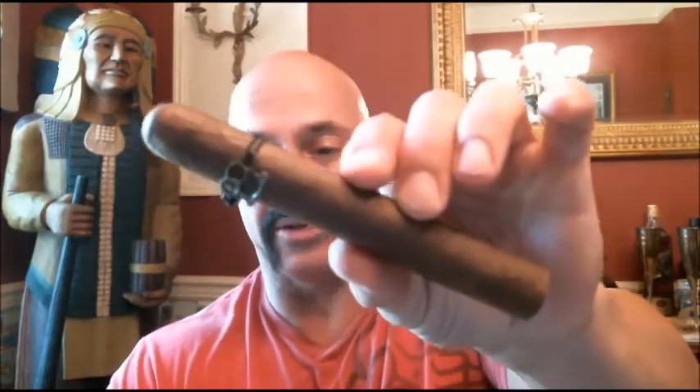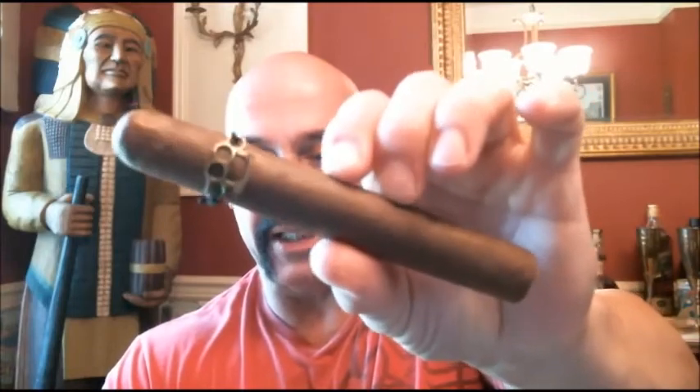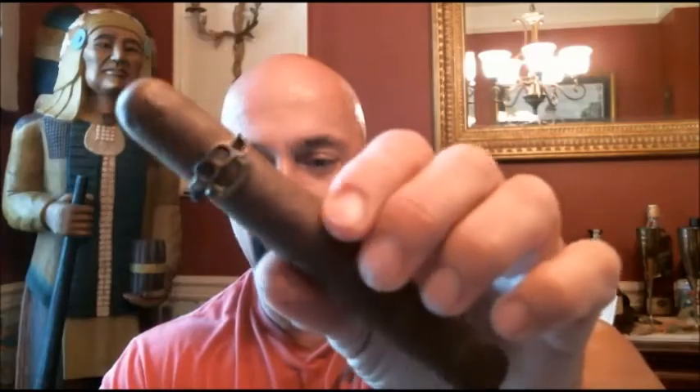Hello again everyone, welcome back. Today I'm reviewing the newest cigar from Ezra Zion. This is the Brass Knuckles XL 6x54. And what appears to be metal is indeed a set of small brass knuckles right there on the cigar.